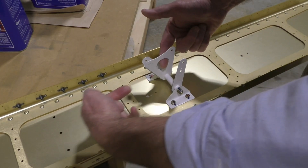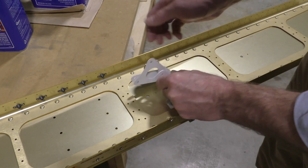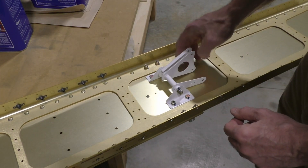The pushrod will come from the cockpit this way and then the pushrod of the aileron will be here. So as this moves back and forth the aileron moves in and out, and it just bolts right down.